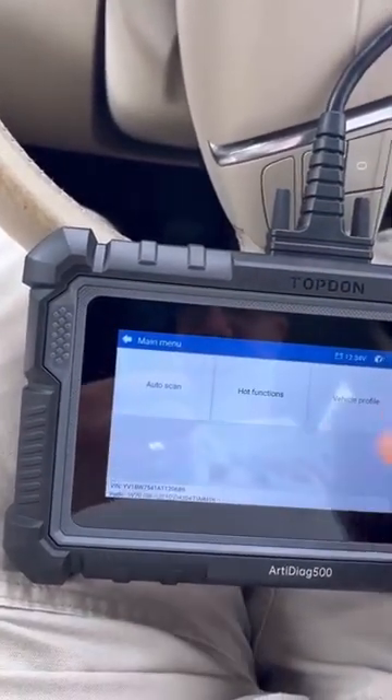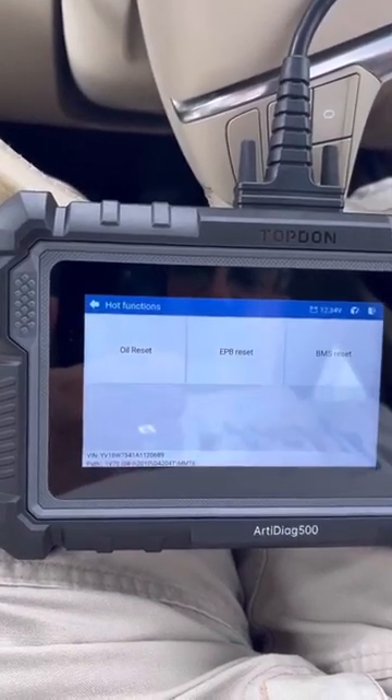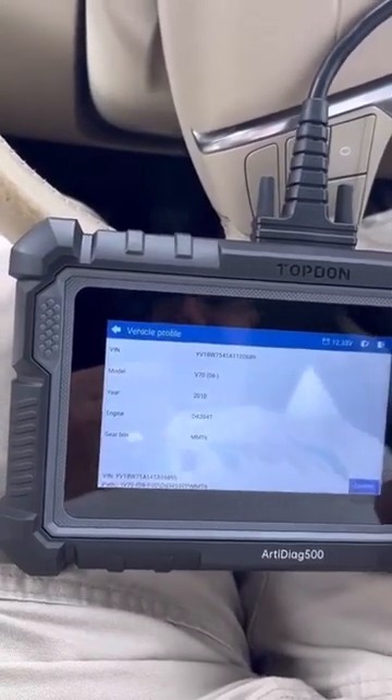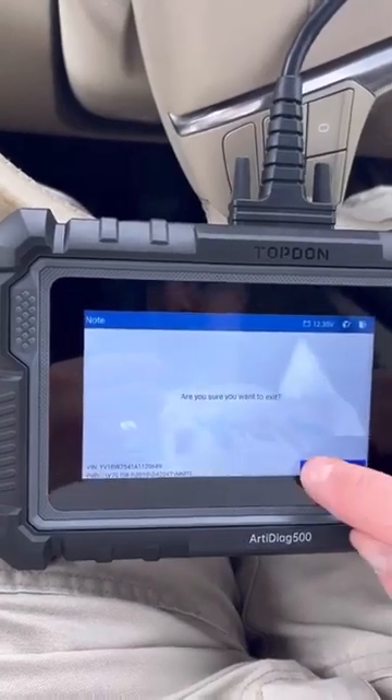Let's look at these functions - I don't know what's in these. Resets - no, I'm not doing any resets at the minute. Vehicle profile just shows the vehicle, that's fine. Okay, we'll come back out of here.